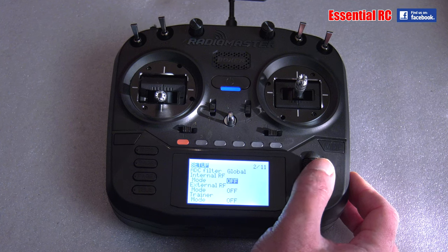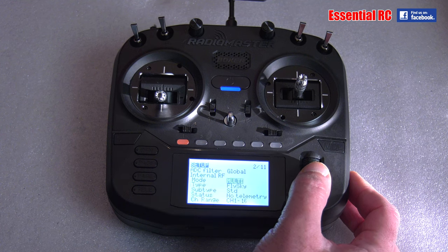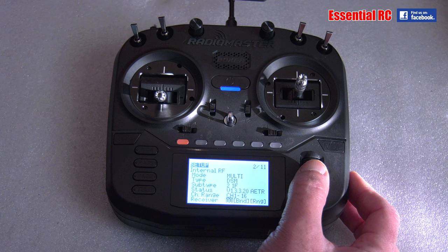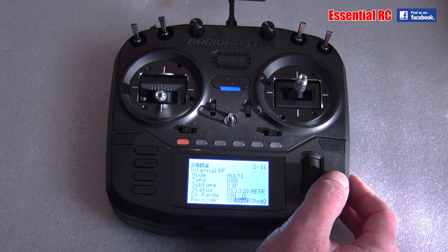That is all available on the internal RF board. So change this to Multi, go back, find DSM. On subtype I can change it between DSM2 and DSMX, so leave it on that. Then what I would do on my Kingfisher RC aeroplane is put in the bind plug into the receiver's bind port and power it up — the light would flash indicating it's in bind mode, and here I would click on bind and that would bind to that receiver. That's the first step.